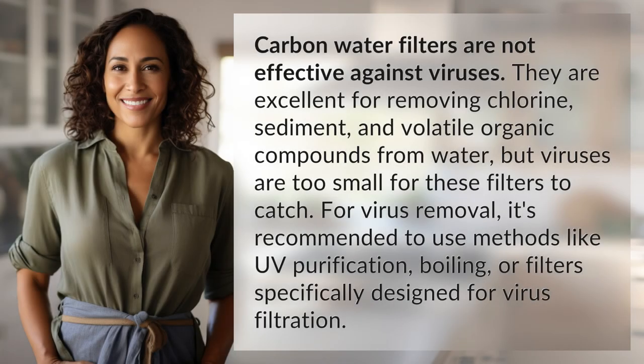Carbon water filters are not effective against viruses. They are excellent for removing chlorine, sediment, and volatile organic compounds from water, but viruses are too small for these filters to catch.